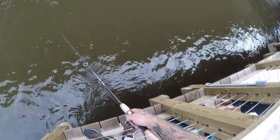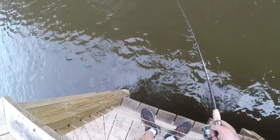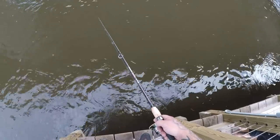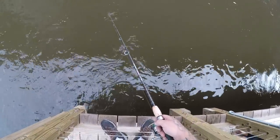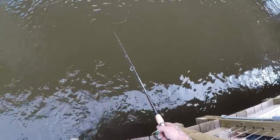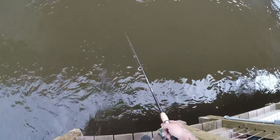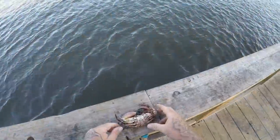Alright guys, we're fishing. We just started using little pieces of shrimp on a little number four hook with a little fish finder rig. We're just looking for some saltwater panfish like spadefish, puffer fish, moharas — something along that line. We'll see how we do.